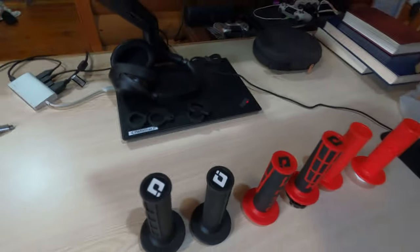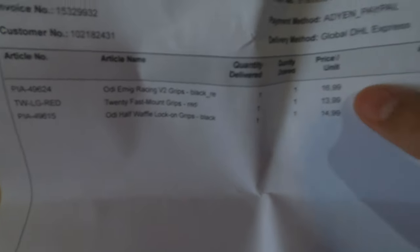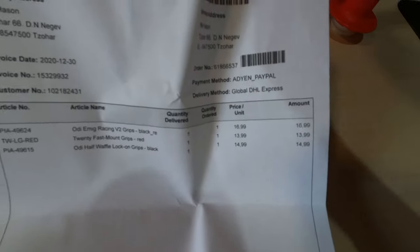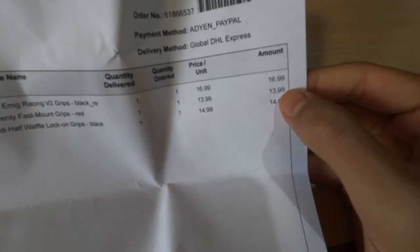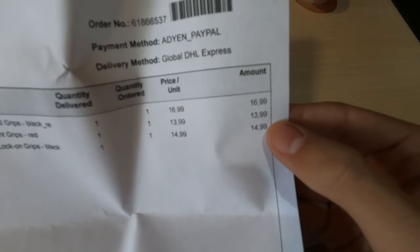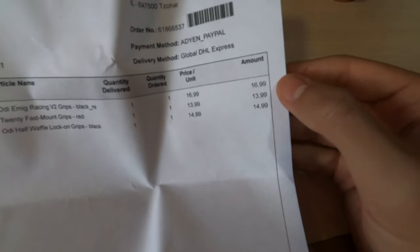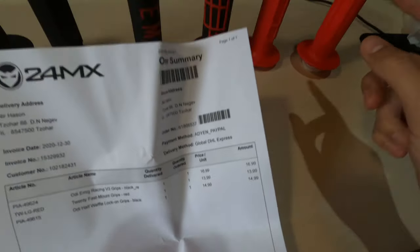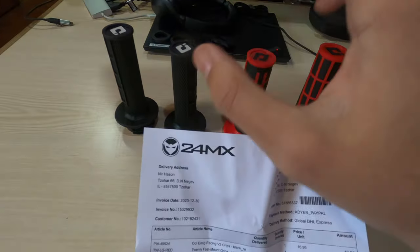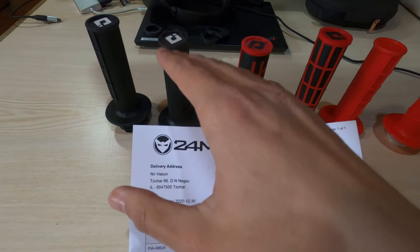Now let me get the invoice. So the ODI Emig — these are under discount by the way — are $17. The 20-24 MX brand grips are $14, and the original ODI half-waffle are $15. So there's a difference of $1 between these and these, and these are grippier, but not that much more.